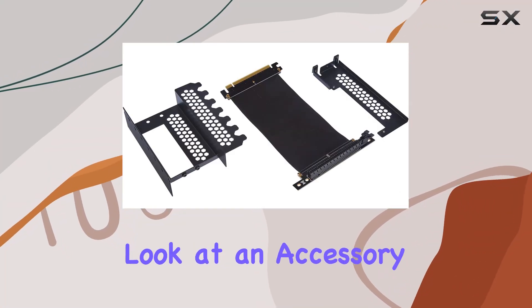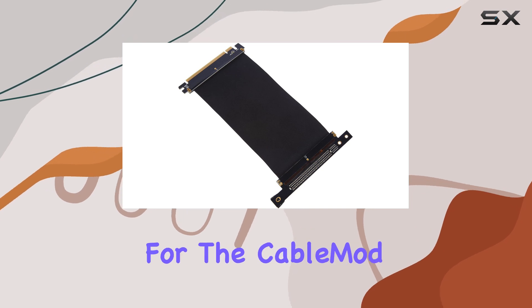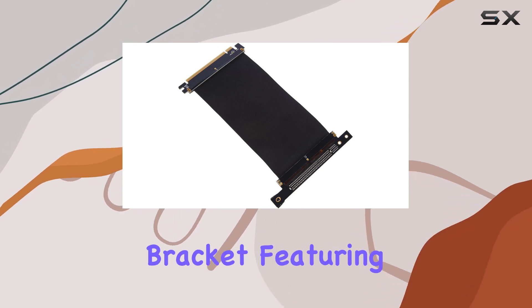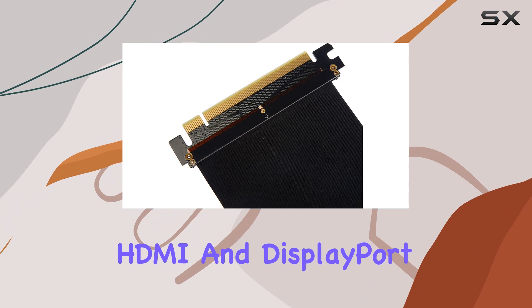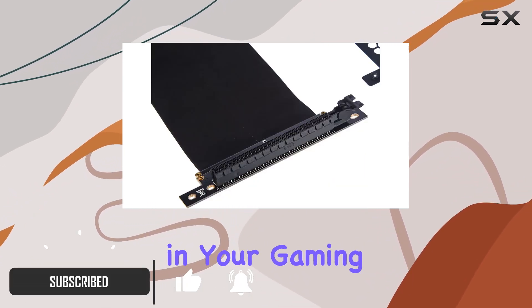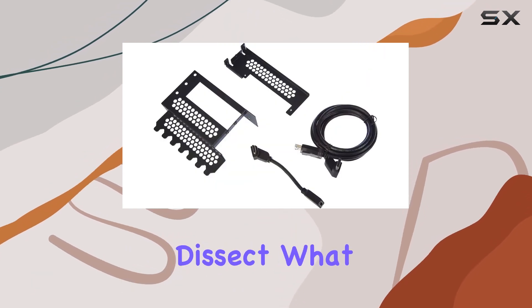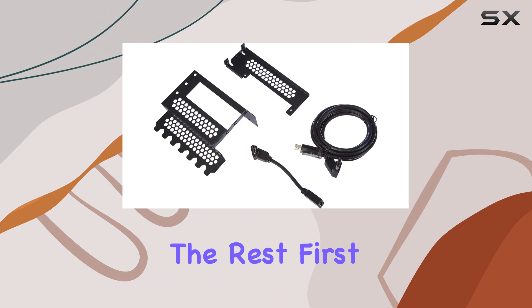Today, we're taking a closer look at an accessory that might just be the game changer your PC build is screaming for — the CableMod Vertical PCIe Bracket, featuring HDMI and DisplayPort interfaces. If you're passionate about both aesthetics and performance in your gaming setup, then you're in for a treat. Let's dive right in and dissect what makes this bracket stand out from the rest.